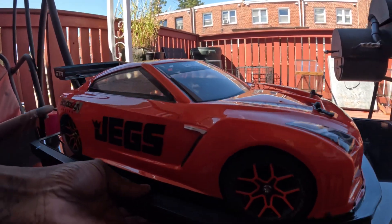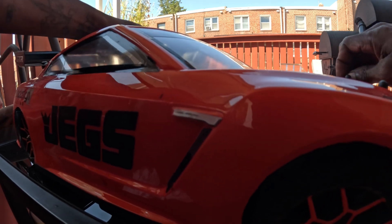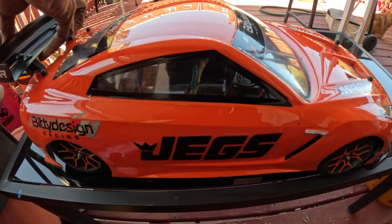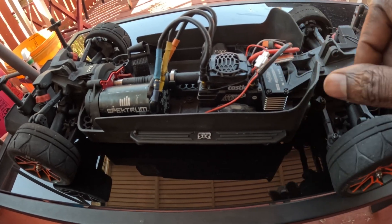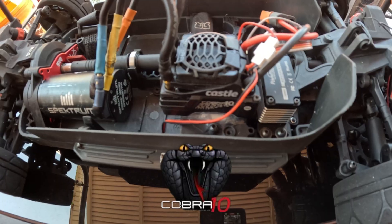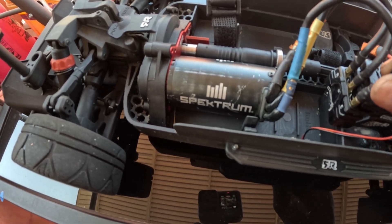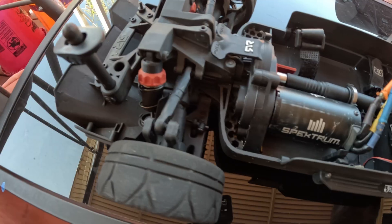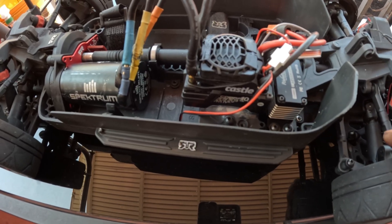The big thing about this build is I added 6s. This is the Cobra 10 — the Cobra 10 is a 6s ESC and it's really small, only a little bit bigger than the 3s ESC. I had to run it on the Spectrum motor because I didn't have the adapters. This is a 2050KV motor, running the metal slipper, and running the Power Hobby servo. This is a pretty good strong servo — it's on point.